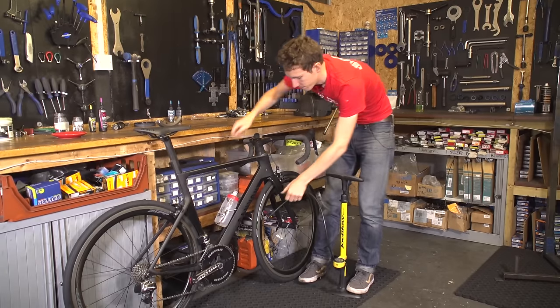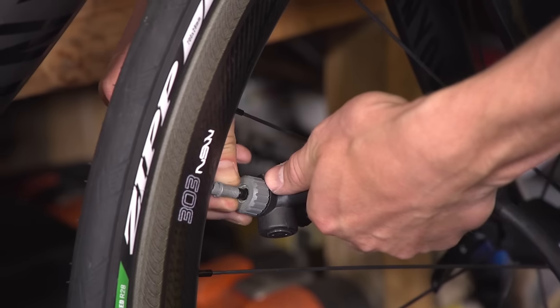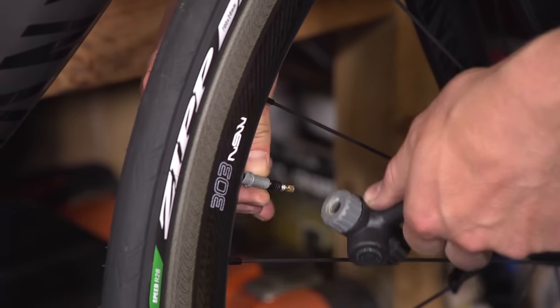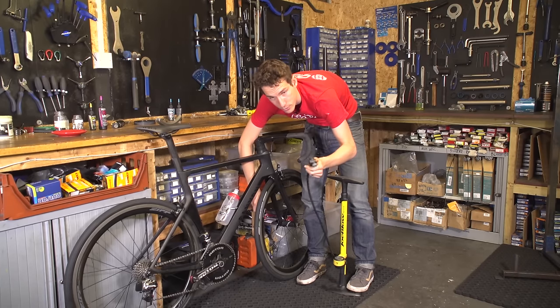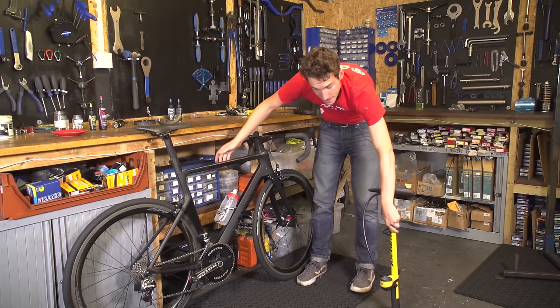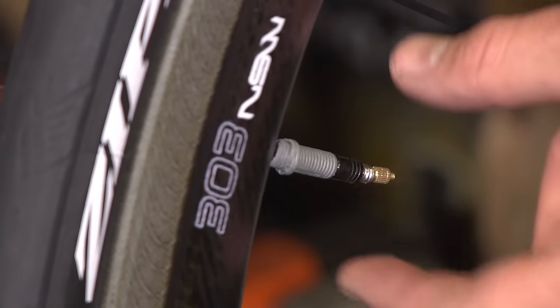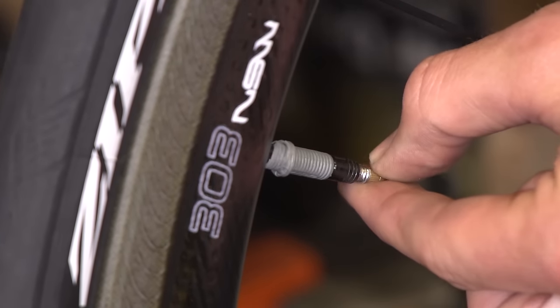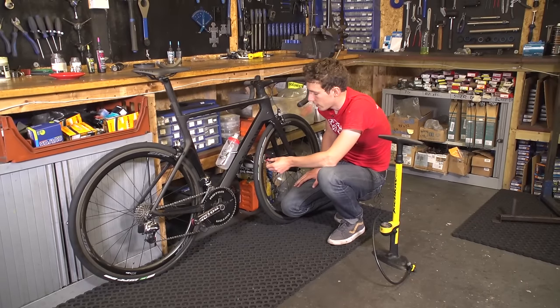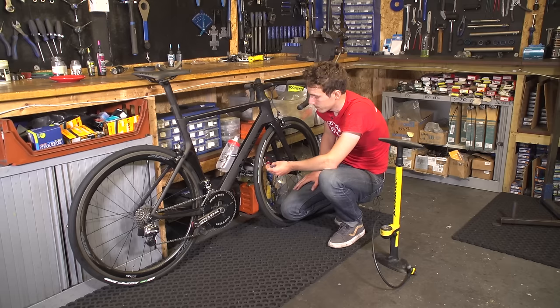When you're happy with the pressure, swiftly and cleanly remove the head of the pump from the valve. You're likely to hear a little bit of air escape, but don't worry about it, because it's just pressurised air escaping from the pump and not actually the tyre. And then, if you're using Presta valves, remember to screw that little lock ring back in. If you forget, air isn't just going to seep out of your tyre — it only leaks out if you actually press the lock ring in. But still, it's a good idea to do it, just in case.